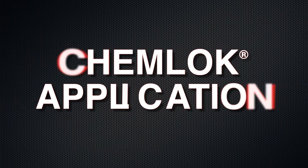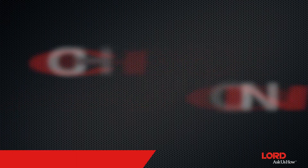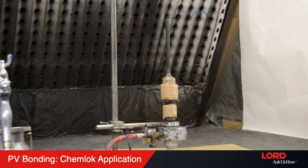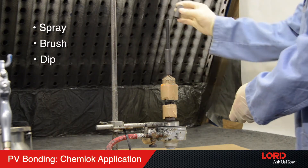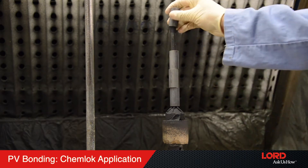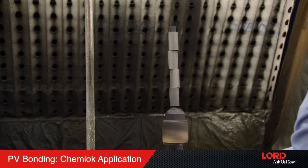Step 3: Chemlock adhesive application. Similar Chemlock application methods can be used for vulcanization and PV bonding, including spray, brush, and dip. Chemlock can be applied to the prepared substrate surface or to the molded elastomer sections.